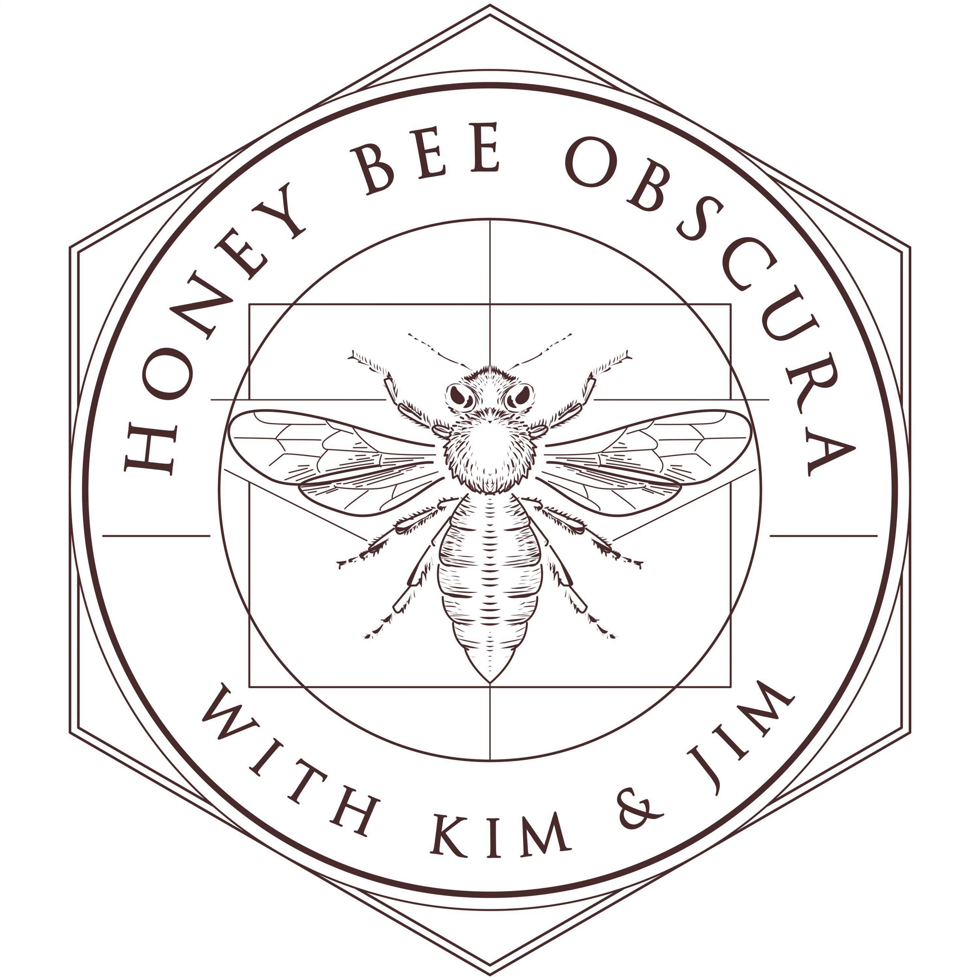You are listening to Honey Bee Obscura, brought to you by Growing Planet Media, the folks behind Beekeeping Today podcast. Each week on Honey Bee Obscura, hosts Kim Flottam and Jim explore the complexities, the beauty, the fun, and the challenges of managing honeybees in today's world. Get ready for an engaging discussion to delight and inform all beekeepers. If you're a long-timer or just starting out, sit back and enjoy the next several minutes as Kim and Jim explore all things honeybees.